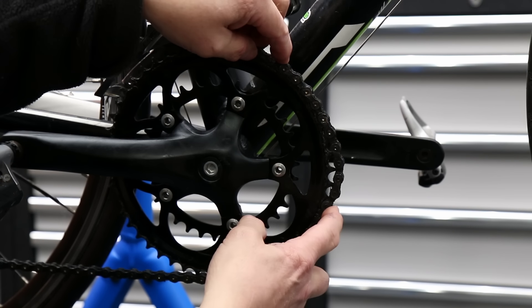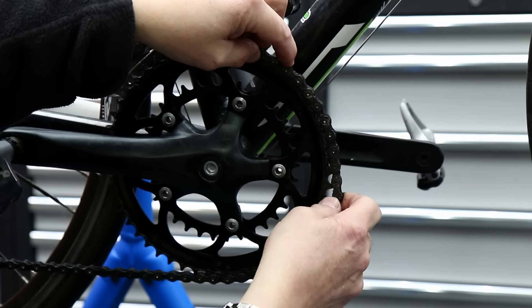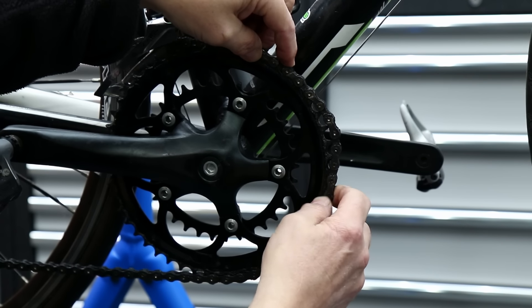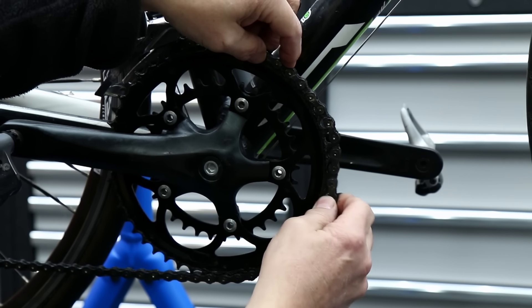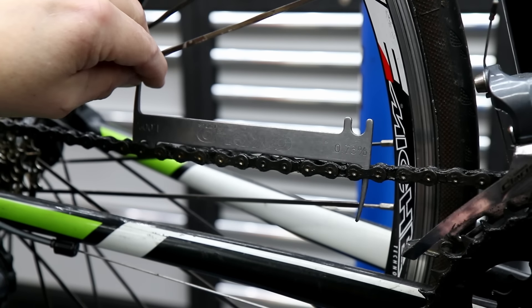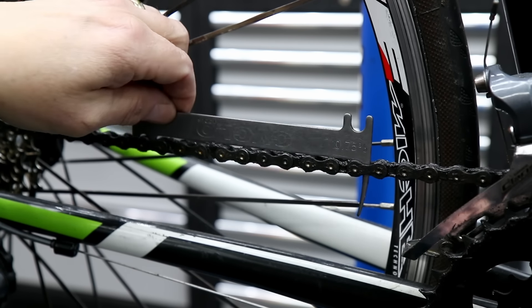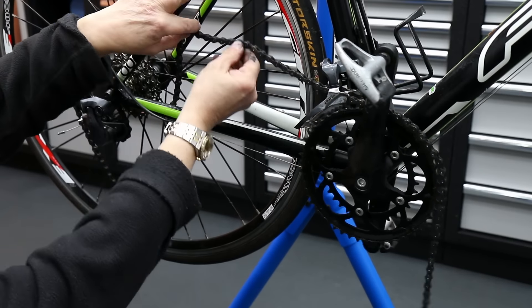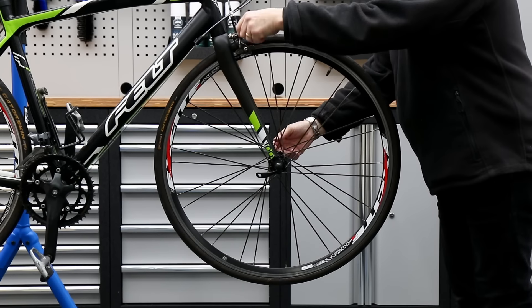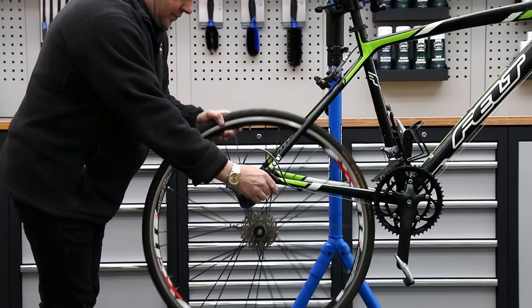As you can see here, the chain is absolutely done — you can see the slack on that chain set. Very, very worn and tired. The customer had actually replaced his rear cassette recently, thinking that was the issue with his gear shifting not working quite right, but it wasn't — the chain was stretched out that far and that was causing the gears not to work.